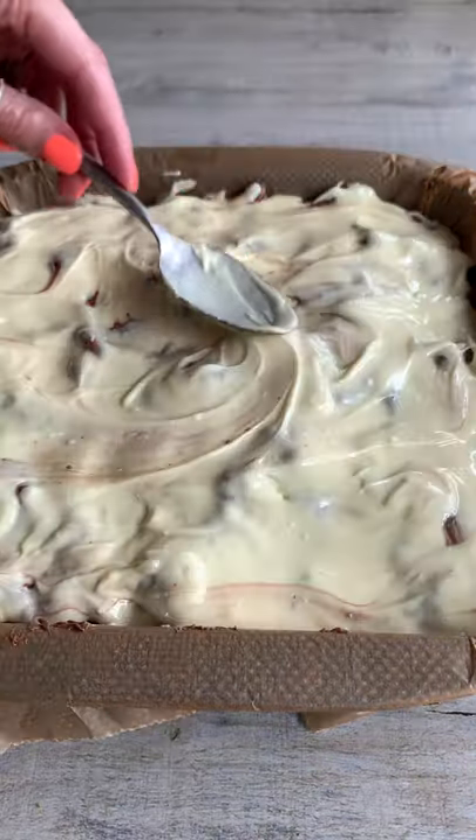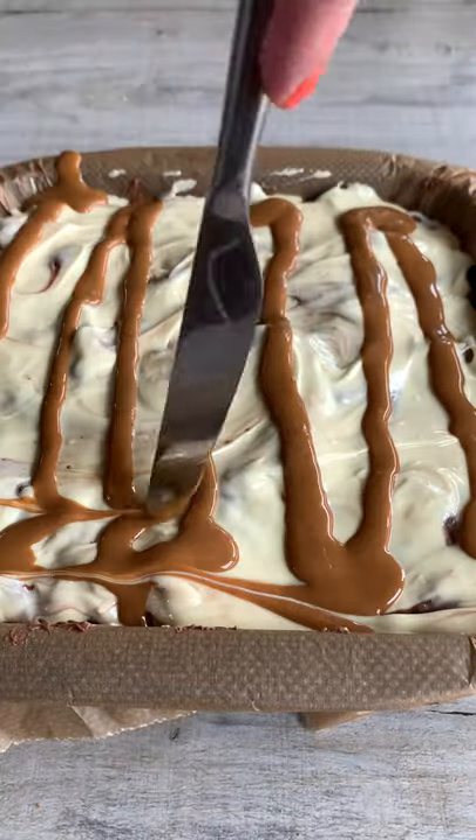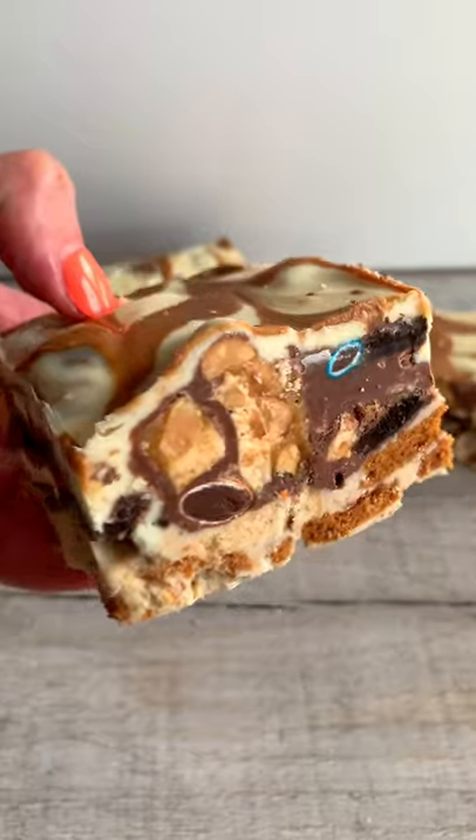I topped it with white chocolate and a swirl of biscoff spread, because how could I celebrate moving day without biscoff spread? Let me know if you want to see my new place.